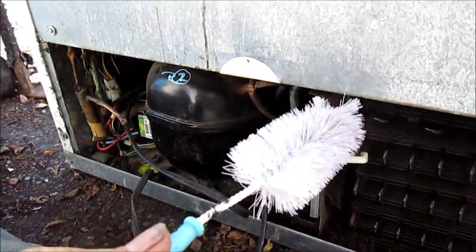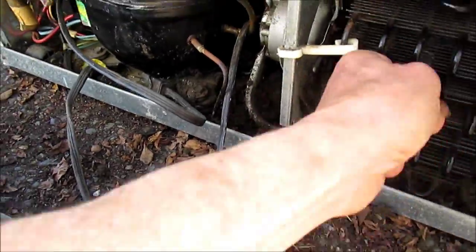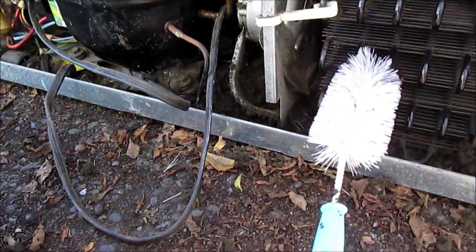Here's a dollar store bottle brush — works pretty good. Just get in here and you can sort of get into the little nooks and crannies.